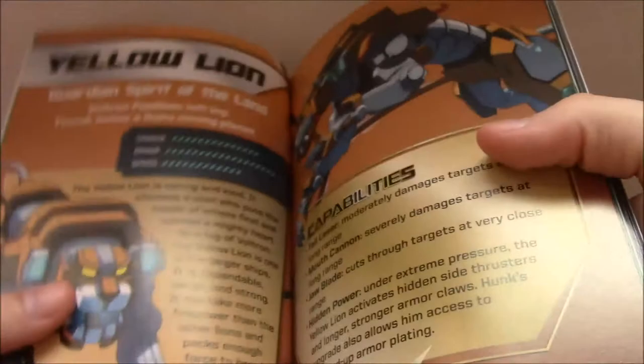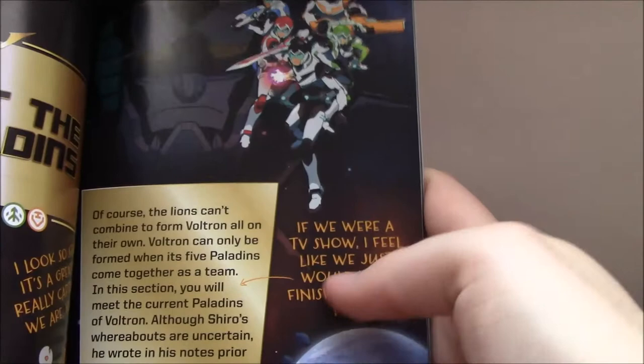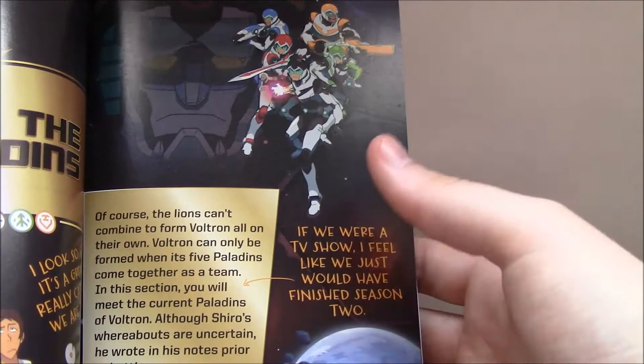Hunk's one is probably one of the least insightful — it's just 'caring and kind pilot,' hidden power is jet booster and extra armor stuff. Then we get Meet the Paladins, with some jokes about the specific pictures chosen. There's a little joke about, 'if we were a TV show, I feel like we would have just finished season two.' So that gives you an idea of when this book was meant to come out versus where it actually landed — technically, if the book's release was planned in line with everything, that should have said season three, because the release date was after season three came out.